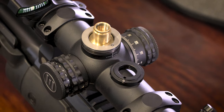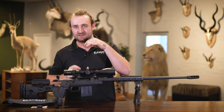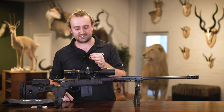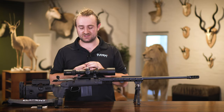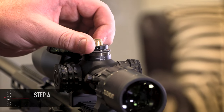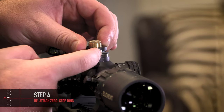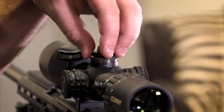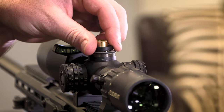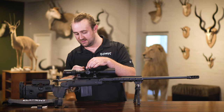Now you want to set your zero stop — this is where it gets a little bit tricky because you have to follow instructions quite carefully. Essentially, you take your zero stop ring with the pin facing downwards — if you're using the Element Nexus model; there's a slight variance in design on the Titan and Helix — slide it over, then turn it clockwise until the pin butts up against the pin on the turret assembly itself. You want it to be as far down as it can possibly go: all the way down, all the way clockwise, butting up against the pin.